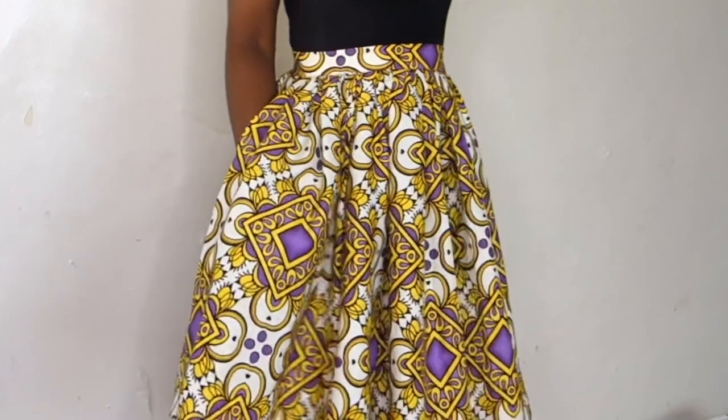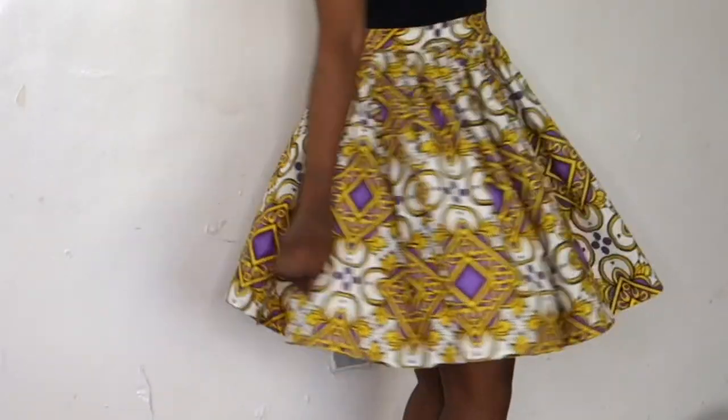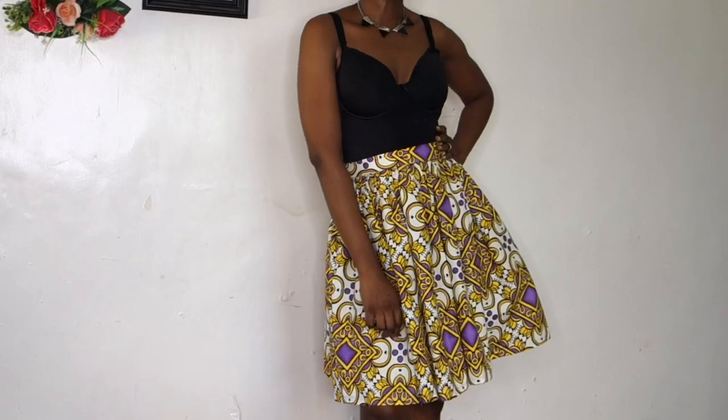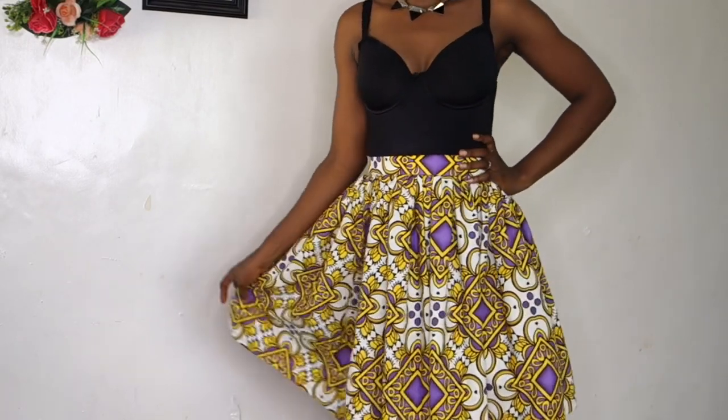Today I'm going to be showing you guys quickly how to make this gathered skirt that I'm strutting my stuff in right now. It's super easy and it's really fab. For this skirt I use two and a half yards of fabric — you could use more or less depending on how full you want it — and I also use my scissors, my tape, my sewing machine, and some pins.